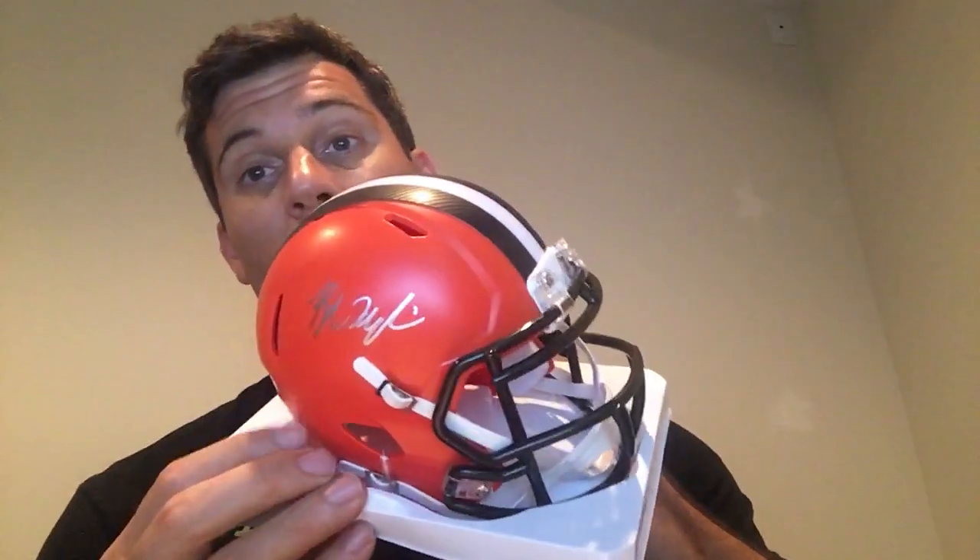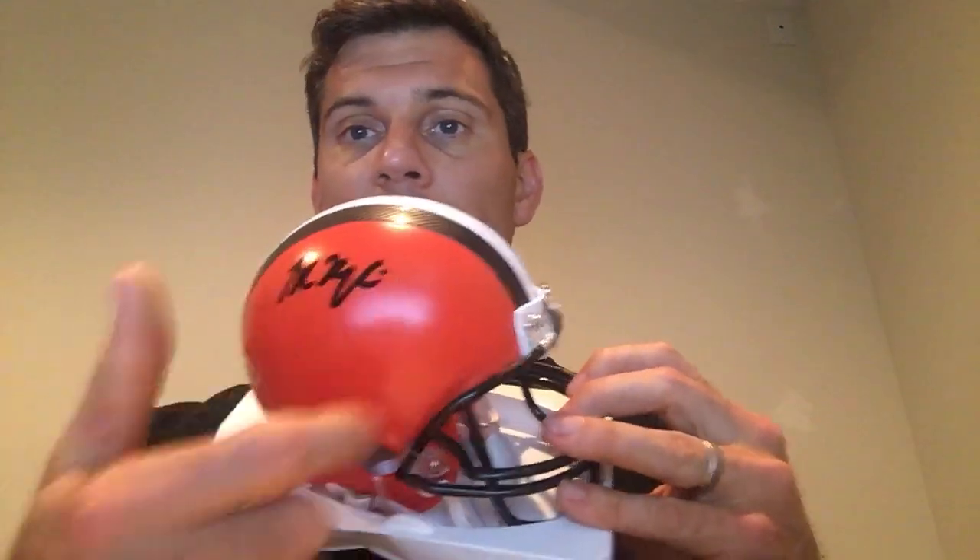You always want to get a helmet style the player actually would have worn. Baker Mayfield wore the speed helmet, so people are probably going to want the speed helmet for him. That said, you don't necessarily have to get a speed helmet — it depends on your preference. Sometimes people like to get inscriptions on mini helmets, and inscriptions can be a little daunting on a mini helmet since it's not a huge place to sign.